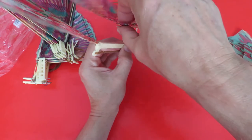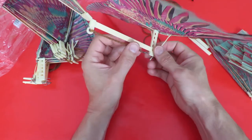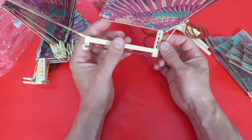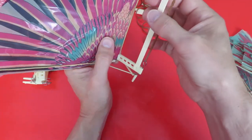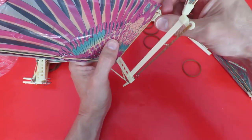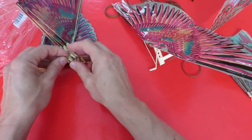Looks like the sticky has come off there. Oh, is that deliberate? I'd say that particular one wants a bit more sticky on it. Get that right to the back. Let's have a look at another one, see if it's the same.